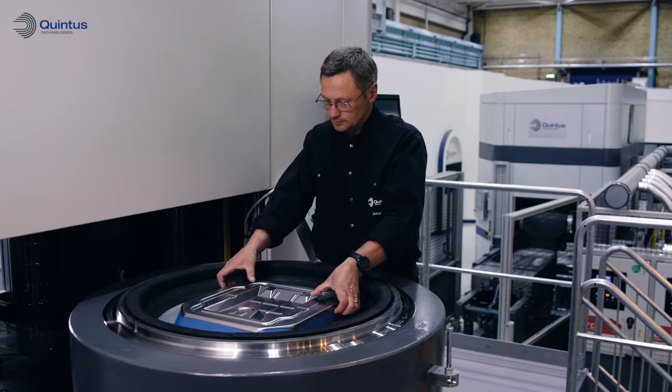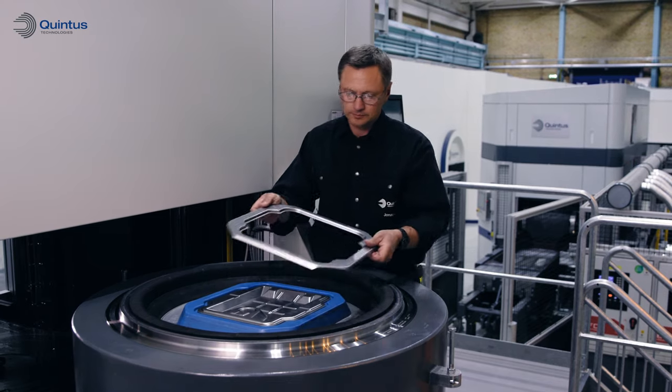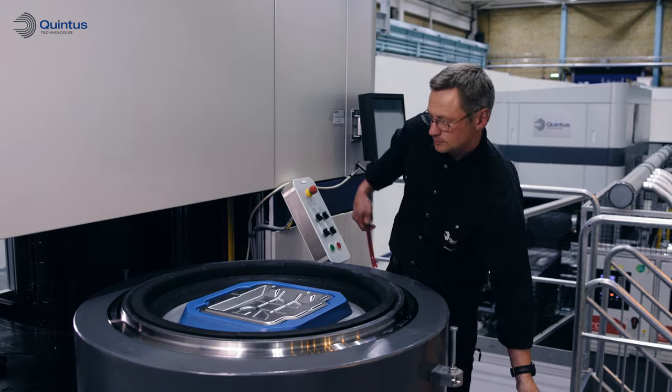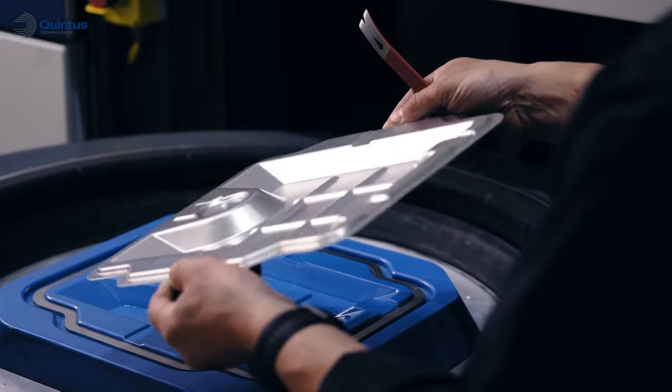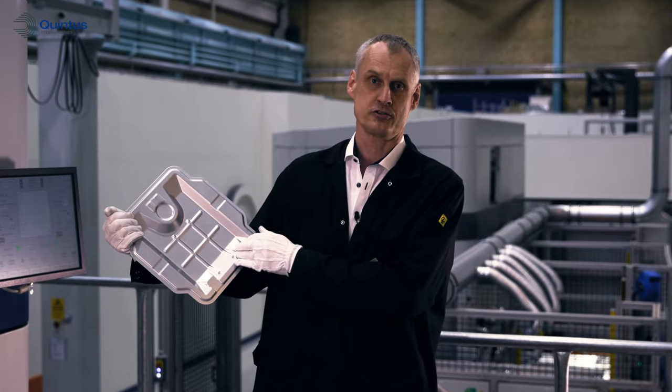Trimming in the tool allows for additional cost savings and time savings. The Quintus flexform process allows you to produce panels with excellent surface finish quickly and cost-efficiently.